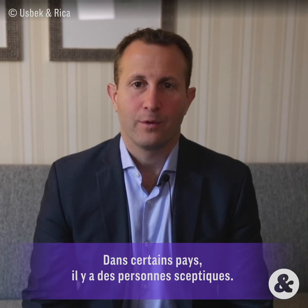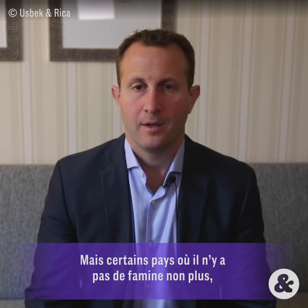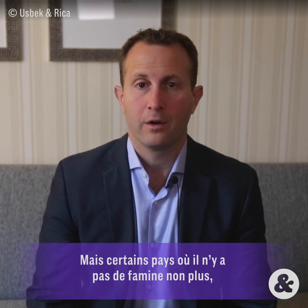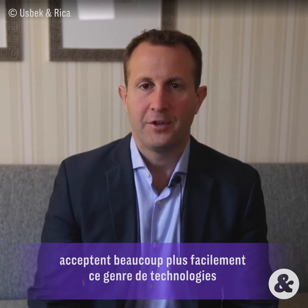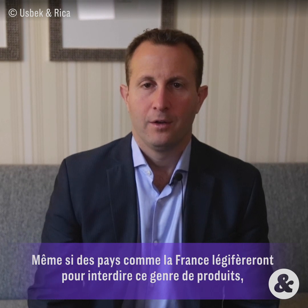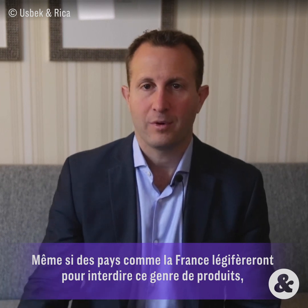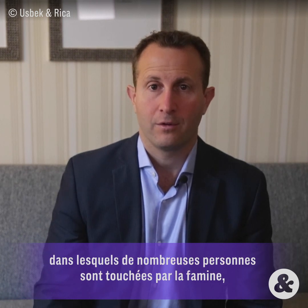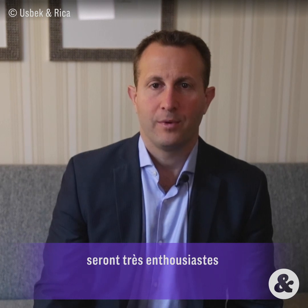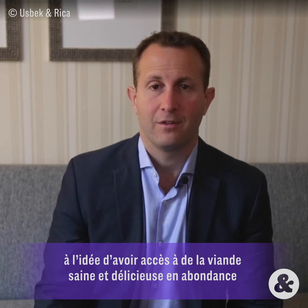In some parts of the world they may be more skeptical, especially parts where there isn't hunger. But in parts of the world where they either know hunger today or have known it in the recent past, they are far more accepting of food technologies to ensure people don't go hungry. So even if countries like France try to legislate against this product, in places like China and India — where hunger is a far more real concern — they will be very eager to have an abundant supply of delicious, safe meat that a clean meat industry could produce.